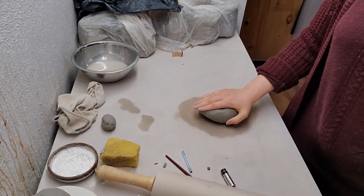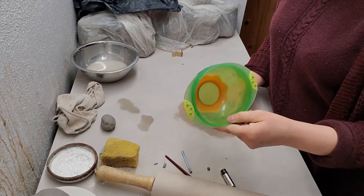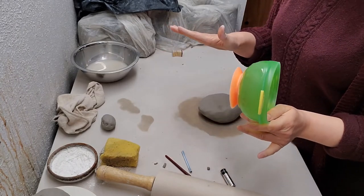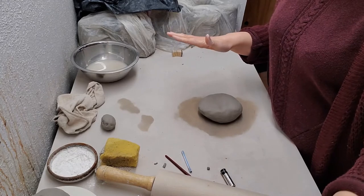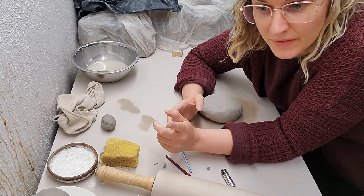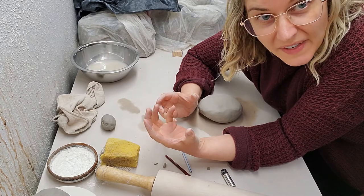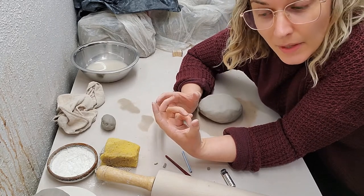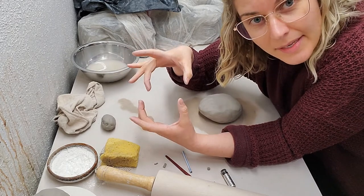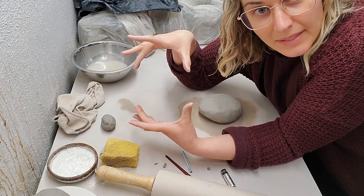You might want a little bowl to start molding the sides of the soap dish. Keep in mind that clay shrinks 15%, so we need to make sure that our soap is going to fit inside this dish. Have a look at your soap, see how big it is, and then overestimate by 15% how big you're going to need to make your dish.